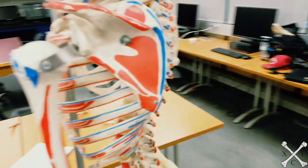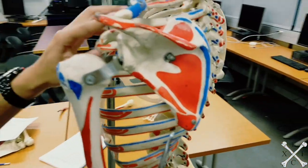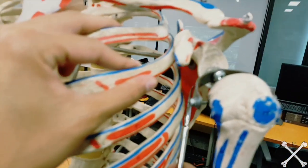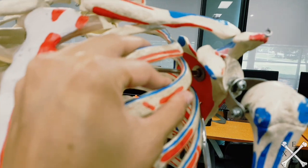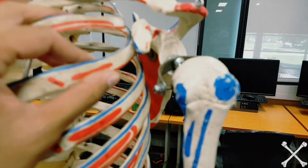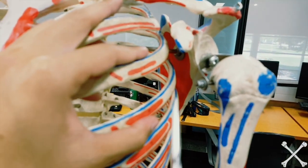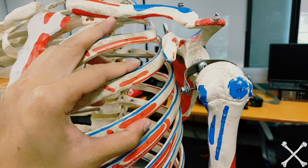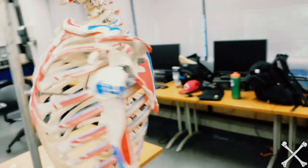The last muscle is subscapularis. Think about the word — you see 'subscapular' in it, so the origin is the subscapular fossa. For the insertion, use the trick: 'sub' means less important, so it inserts into the lesser tubercle. That's it for the origins and insertions of the scapular muscles.